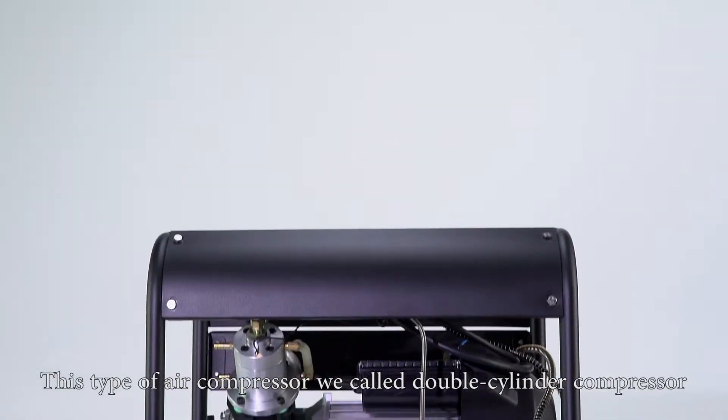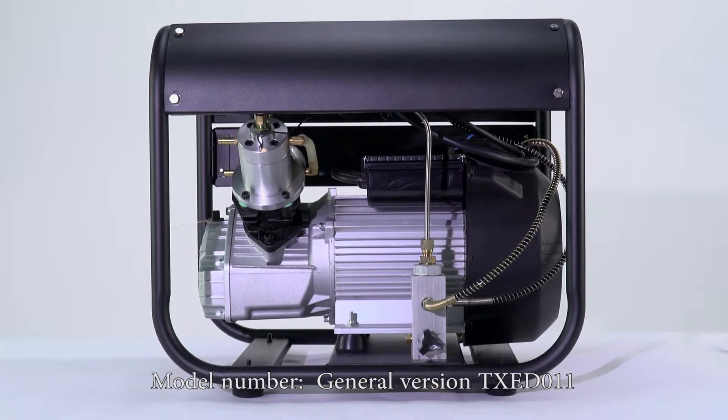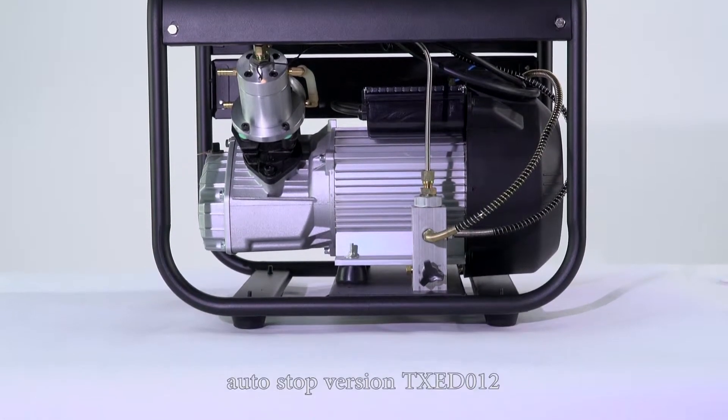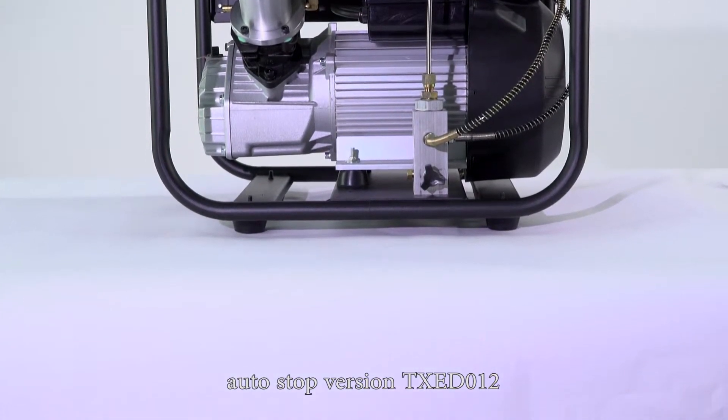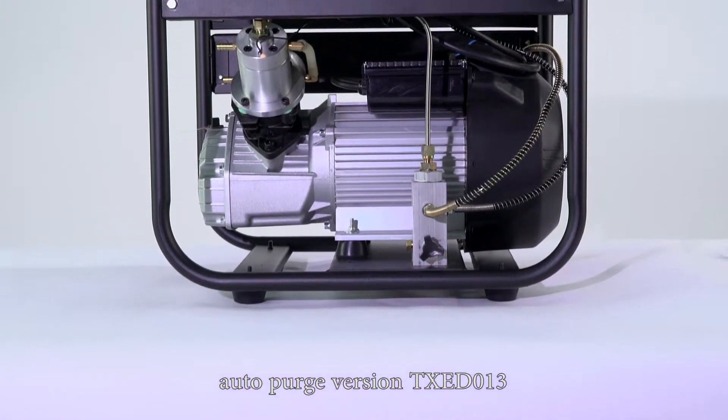This type of air compressor we call double cylinder compressor. Model number: general version TXED011, auto stop version TXED012, auto purge version TXED013.